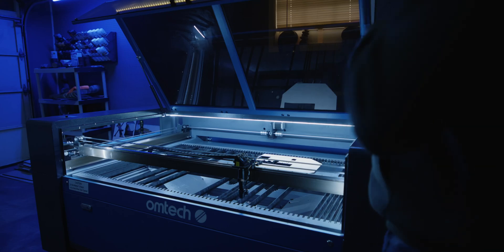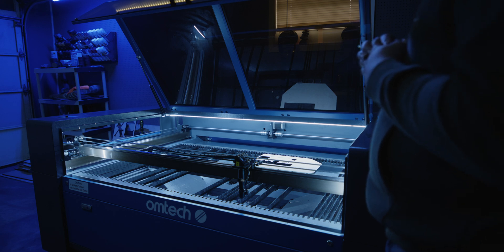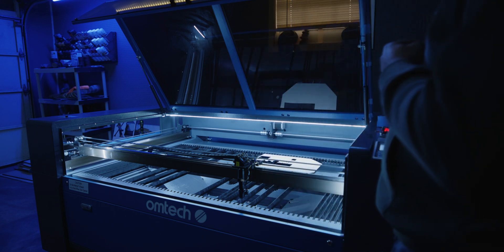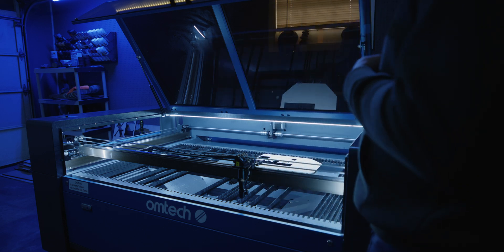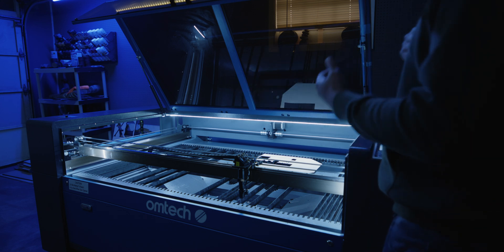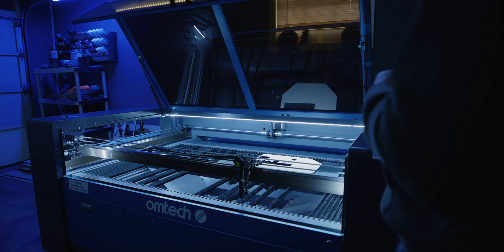Hello everyone. If you found this video, you're probably at your road's end right now, trying to get your beam aligned, watching the 100th video on beam alignment, and you're ready to either return the machine or burn it in the street. So let's attempt to get it aligned.